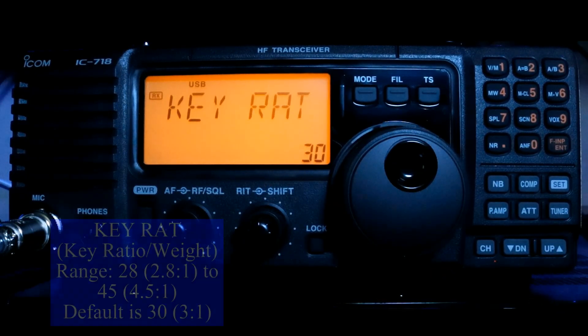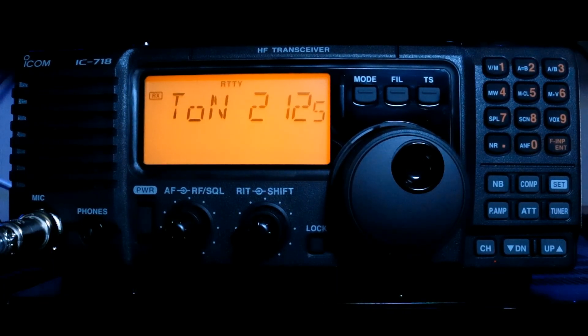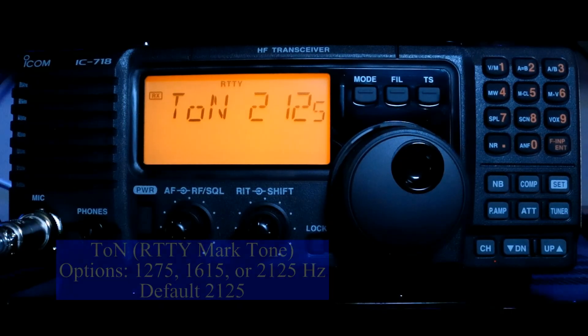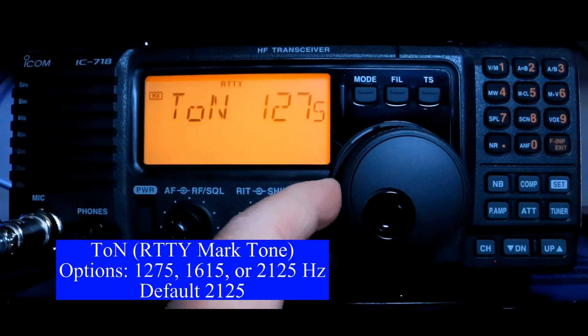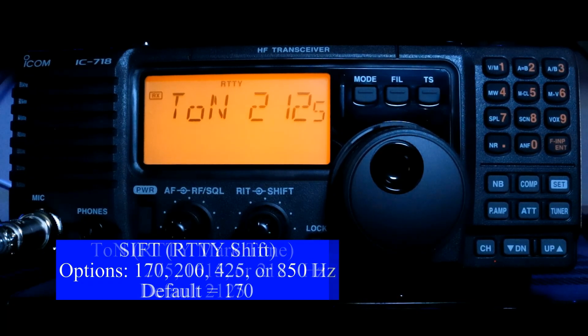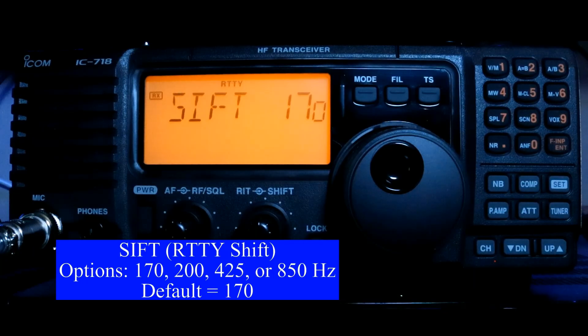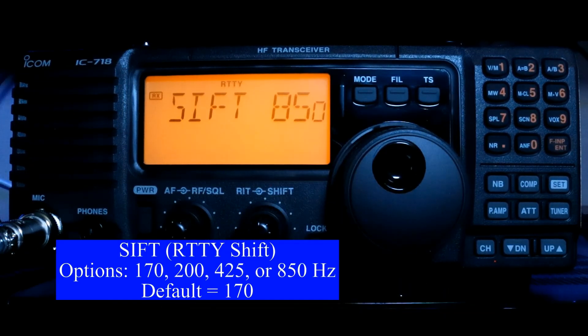Press our Up button again and we get our key ratio — this is the ratio between a dot and a dash. Now we're getting into the RTTY mode. RTTY tone: set your mark tone. Your options are 1275, 1615, and 2125 Hz. 2125 is kind of the standard. How far you shift, or how wide your RTTY signal is — the standard is 170 Hz. However, you do have options for going wider at 200, 425, and 850.